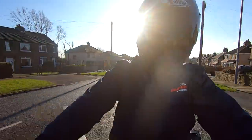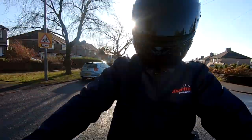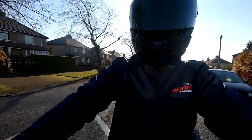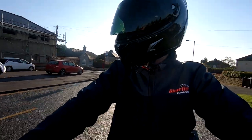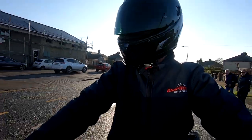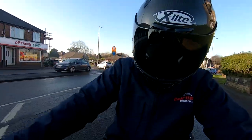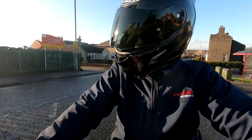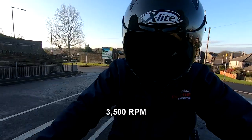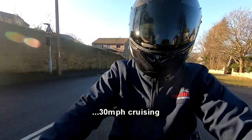Nice little overrun blips on the throttle downshifting. Great visibility — the view out of the mirrors is very good. That little screen is just taking the blast off my chest; it's effective without being intrusive into the riding sensation. About 9,000 RPM — big speed build with just very moderate throttle, 30 miles an hour cruising.